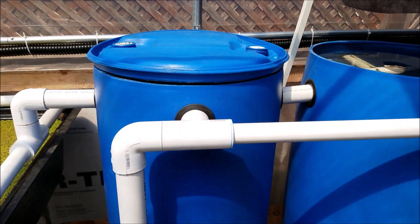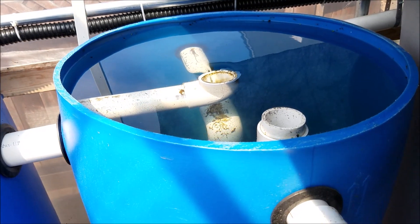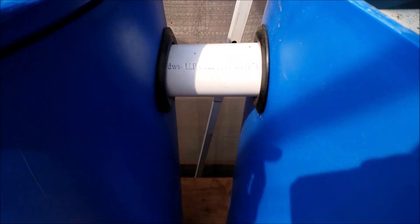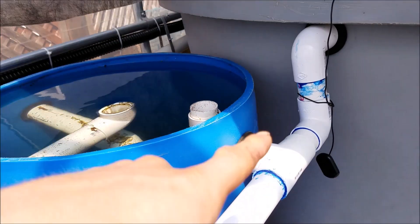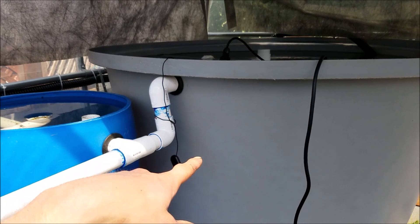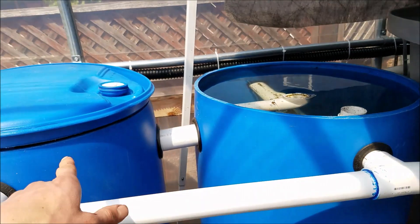Those are the two filters I have so far. I plan on adding something else later when I redesign everything, because in the back it's kind of hard to drain them. I want to redo the plumbing and might change this to put two IBC totes to make it more effective.